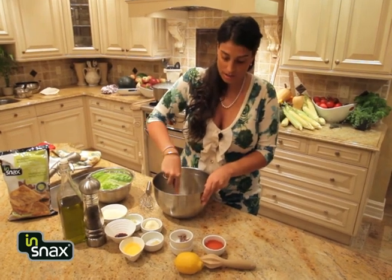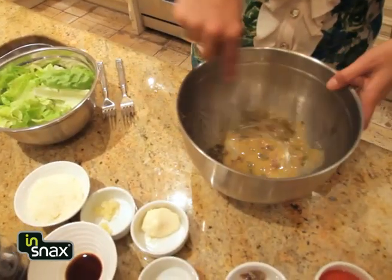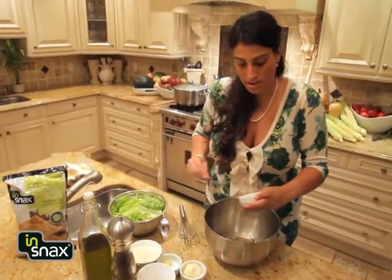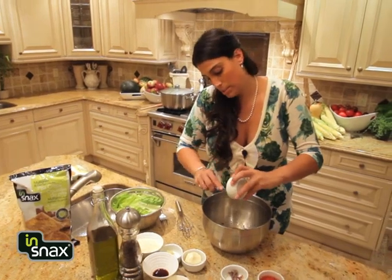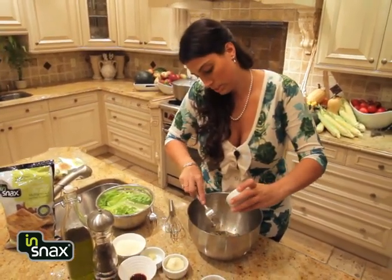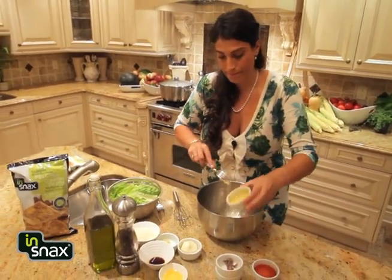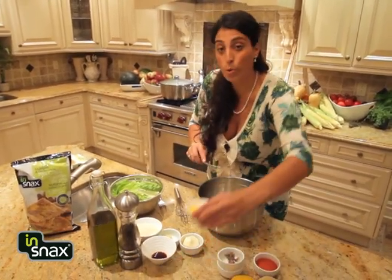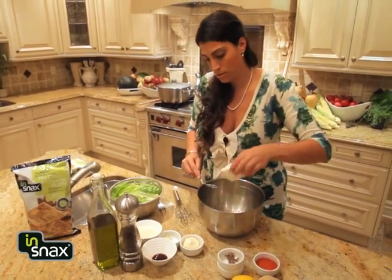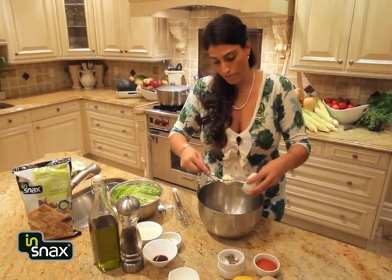I'm just gonna use a fork to mash up the little capers and the fillets, so mix it up a little bit. To that, you're gonna add one teaspoon of Dijon mustard, a quarter cup of canola oil, and one tablespoon of mayo.